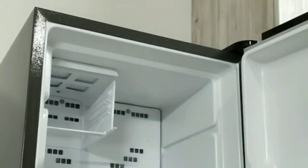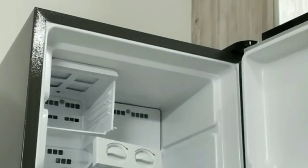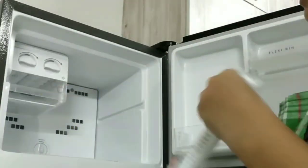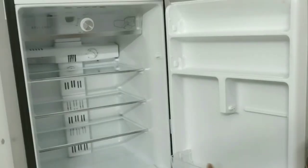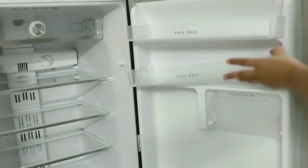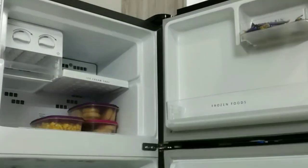Finally, it's time to organize the fridge. First, make sure all shelves and racks are dry, then clean them with a dry cloth and place them back. Then I'll place food items shelf-wise: Shelf 1 will have things I use daily; Shelf 2 will have items used less frequently; the last shelf will have things I use once in a while. So I'll organize all food items accordingly.